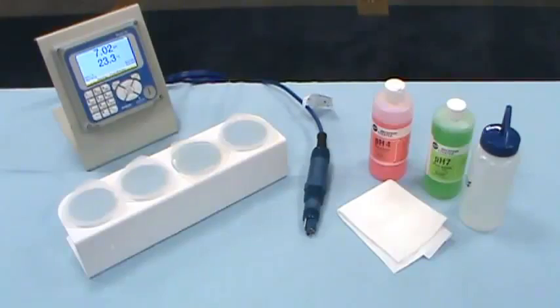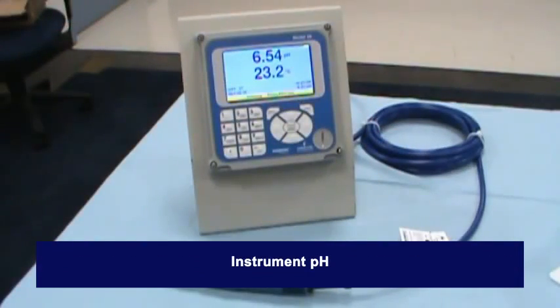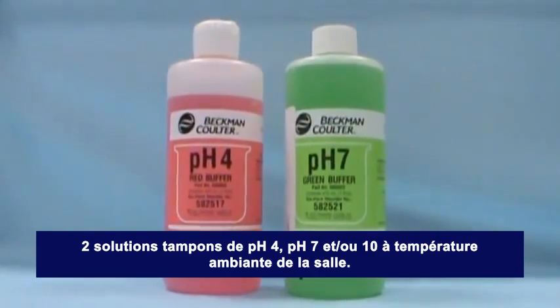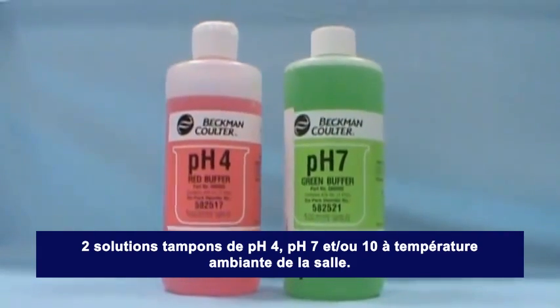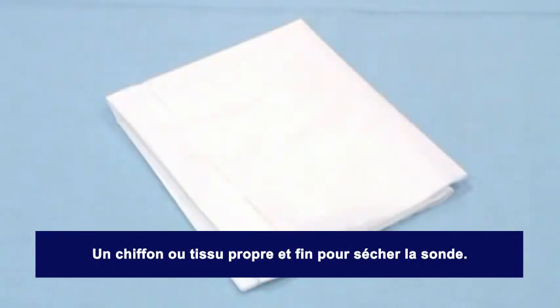To calibrate the sensor, you will need the following: a pH sensor, a pH instrument, two buffer solutions (pH 4, 7, and/or 10) at room temperature, two beakers for buffer solutions, a beaker for rinse water, and a soft cloth or tissue to dry the sensor.